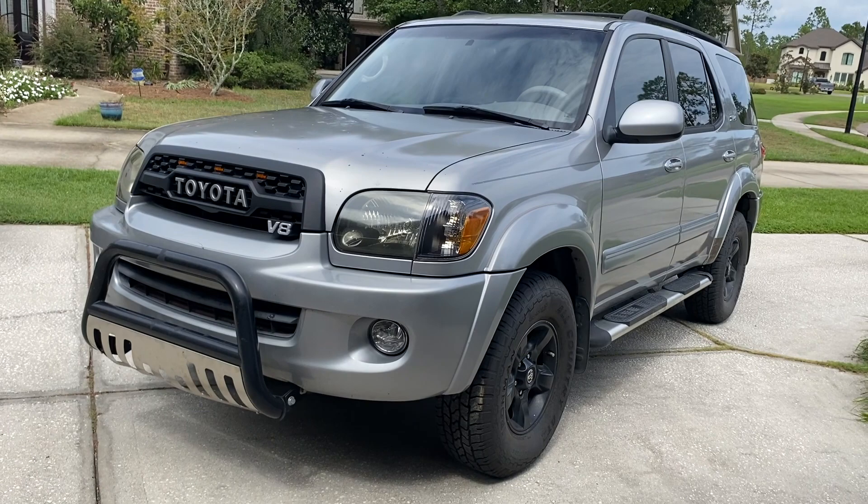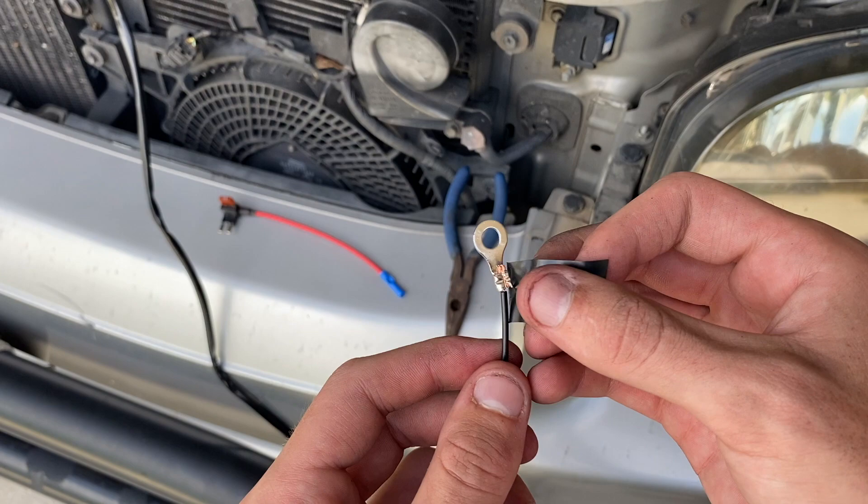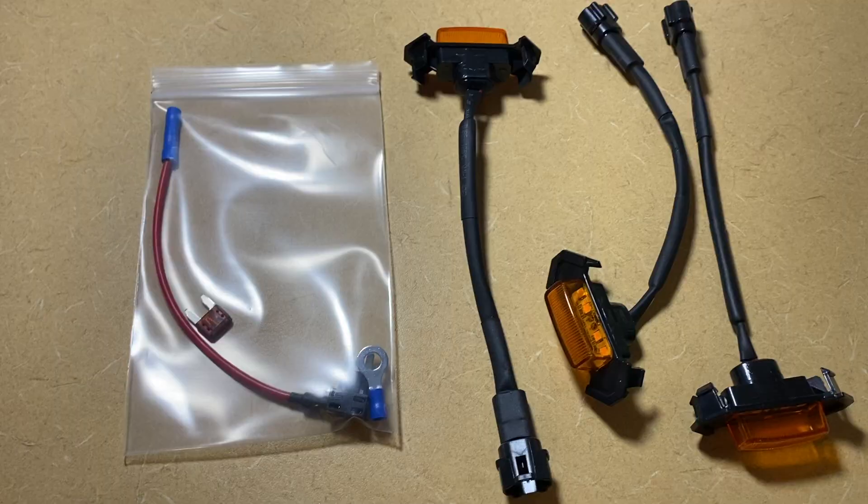What is up Toyota fans, this is Andrew from Trail Runner Customs. Today we're back with my 2006 Toyota Sequoia. In this video we're going to be talking about how to wire up the grill lights on your TRD Pro grill. This video applies to all 2001 to 2007 first generation Sequoias.